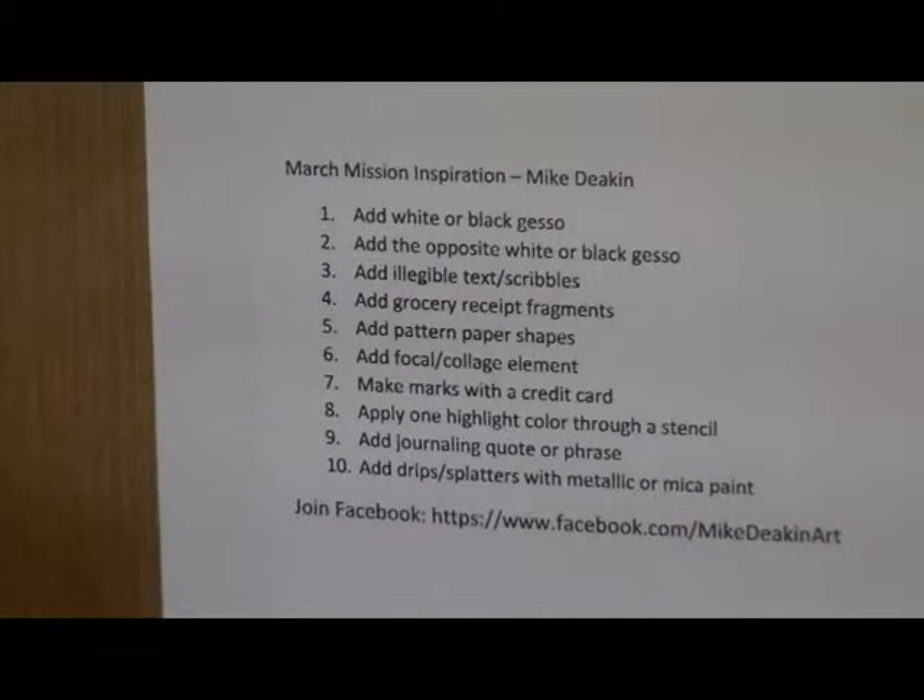Hello creative friends, this is Joy coming to you with another art journal page. This week I decided to follow along with Mike Dinkins' art journal page that he did for the March Mission inspiration, and see where it takes me. There are 10 things on the list that you go through and do on your journal page and see how it comes out in the end.